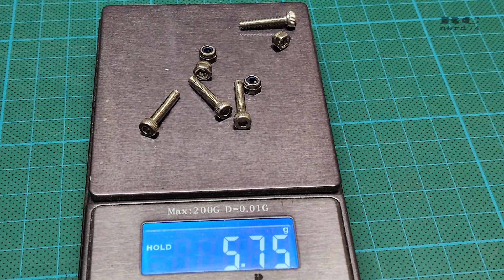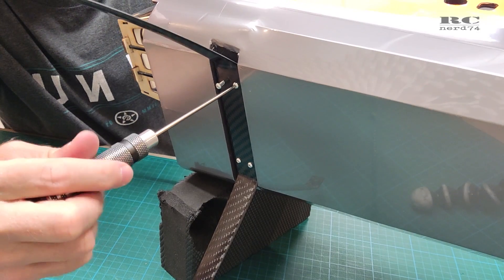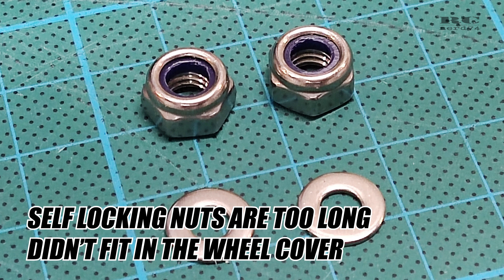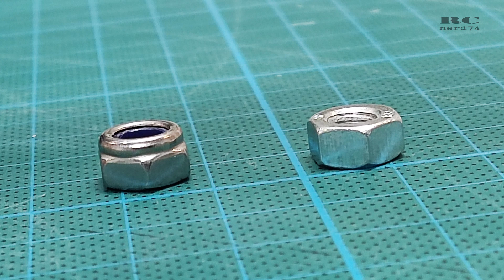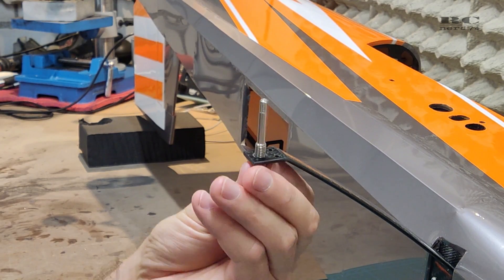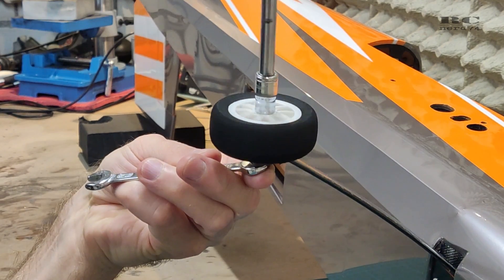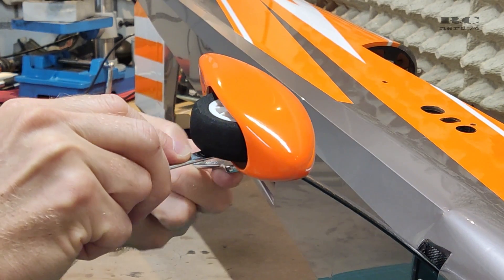I changed some screw hardware — the steel hardware that comes stock to install the main landing gear was swapped out for aluminum hardware to save some weight. The nuts for wheel installation didn't fit at all with the stock hardware, so I changed to flatter nuts secured with Loctite. This saved a little weight and made wheel installation possible — with the stock hardware the installation of the wheels including the wheel covers wasn't even possible. After the modifications it was still tricky but workable.